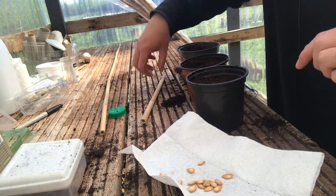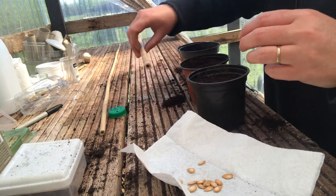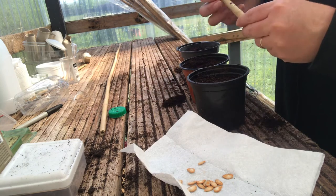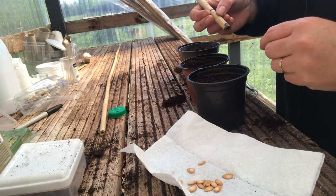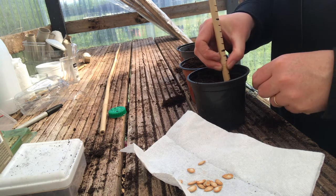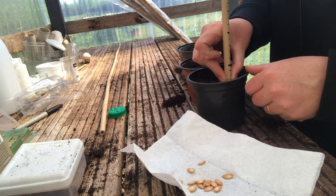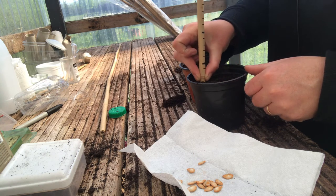I have them filled up with multi-purpose compost. I'm taking my little measuring stick and going down about one and a half centimeters. I'm going to put two seeds into each pot, and then what I'll do is remove the weaker one.